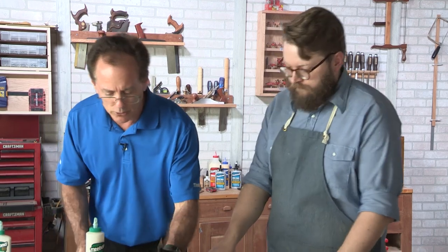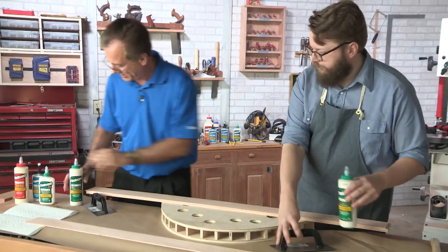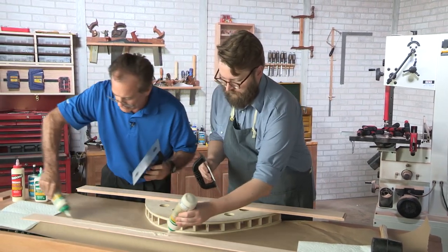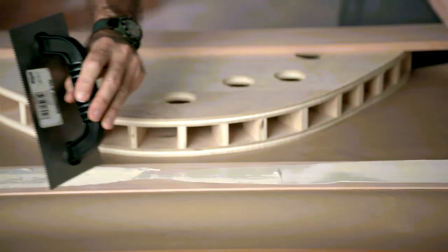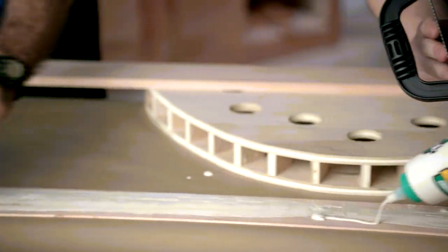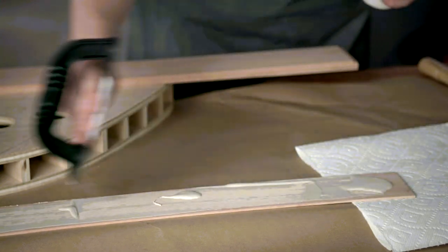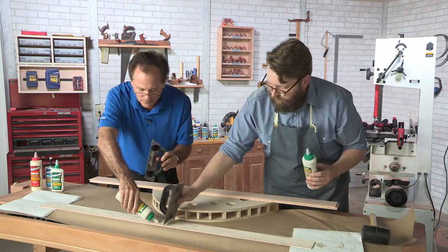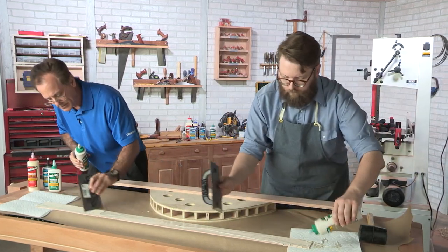We're going to use a trowel in this case. You want to get a good amount of glue down, get it spread, and move it in the direction you need, adding a little more glue where you need it as you go. This can be a rather messy operation, so don't be afraid of getting glue all over the place. You want to make sure that the wood is wet in all areas. Move it around and put more glue where you need it. This Titebond 3 is going to allow you to take that little extra time to get it done.